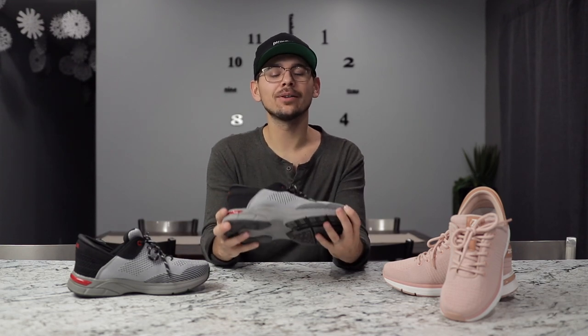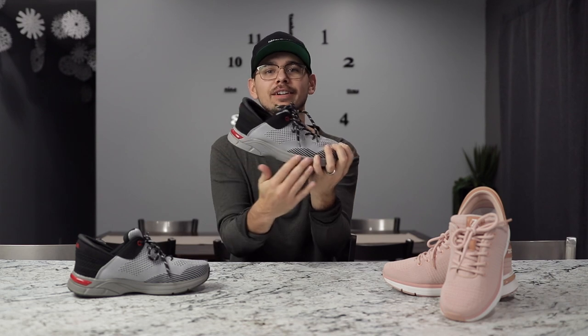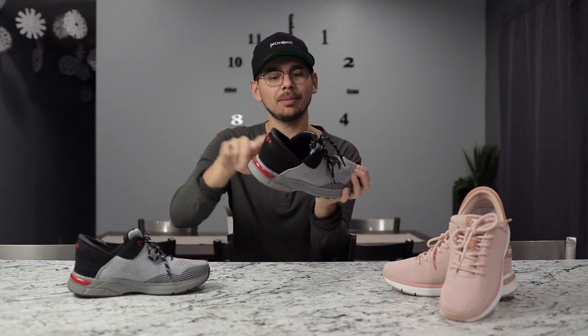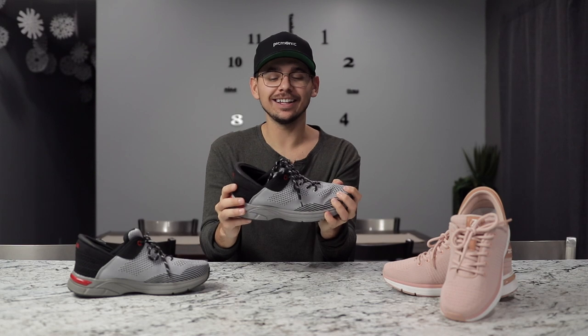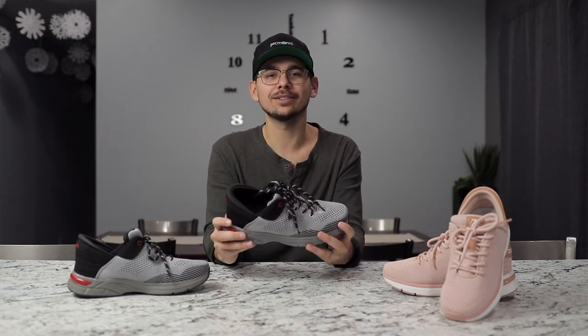When I first picked up these shoes I felt like they were very sturdy. You can tell by the material — the bottom half is all very solid, and I think that's to help support the heel so that it pops back up. The shoe feels very solid, but it does make the shoe a little bit heavier compared to regular running athletic shoes.